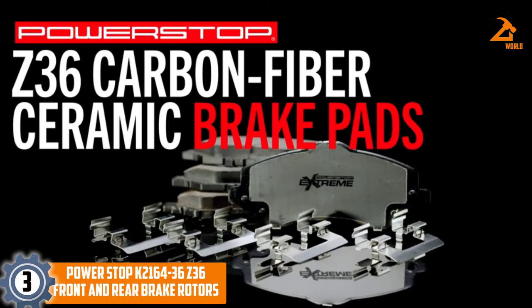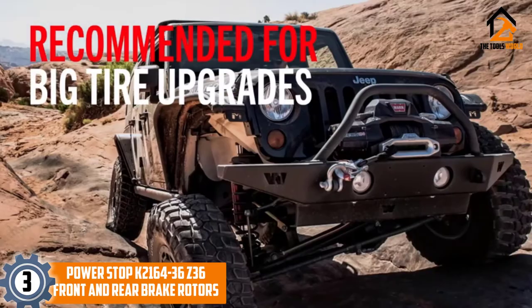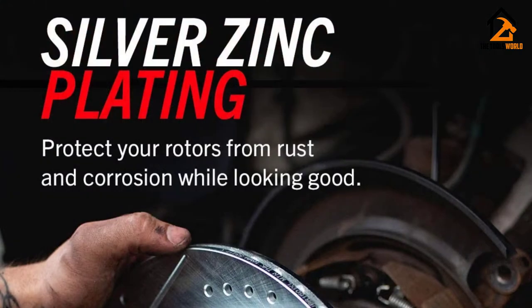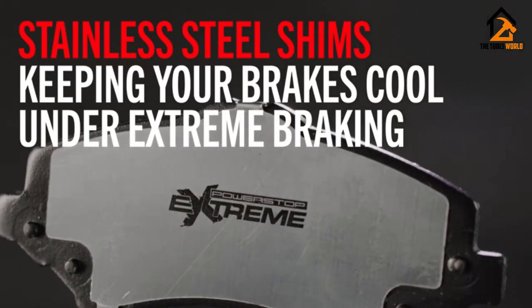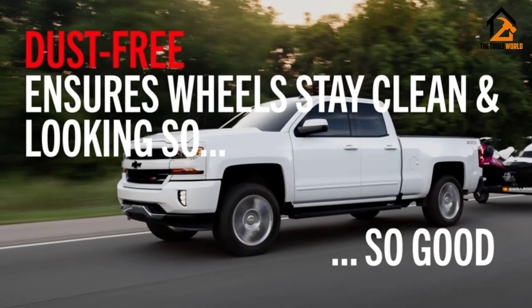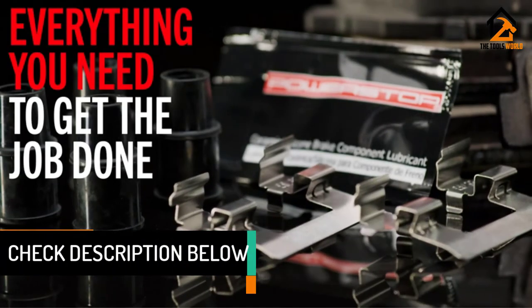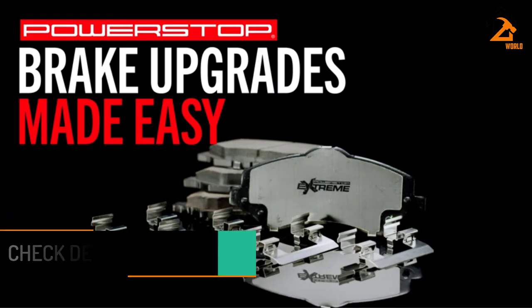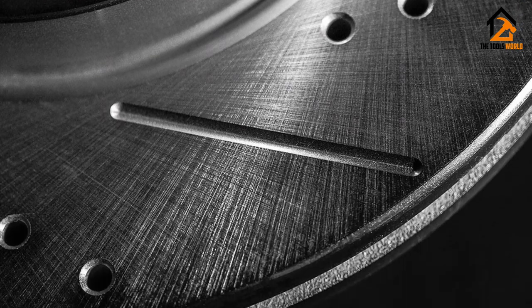At number 3, we have the Power Stop K2164-36 Z36 Front and Rear Brake Rotors. It is only right that you match bigger diameter wheels with an equally reliable brake system for your safety and the vehicle and goods in transit. That is where the K2164-36 Z36 Truck and Tow Performance Brake Kit Upgrade comes in. To improve stock braking in your vehicle, Z36 is designed with perfectly matched, high-quality components for the torque braking needed with wide loads. It also comes with drilled and slotted rotors for heat reduction and extra stopping power, along with upgraded stainless steel hardware, high-temperature lubricant, and new pin bushings for a revolutionary brake system.